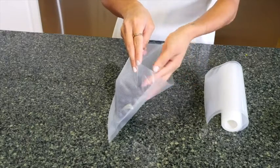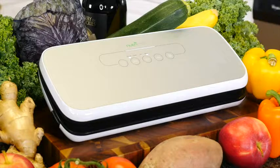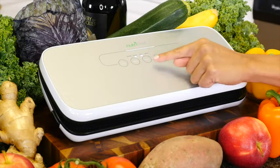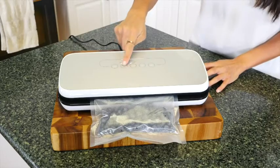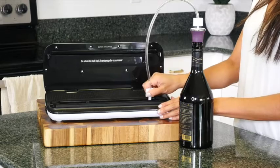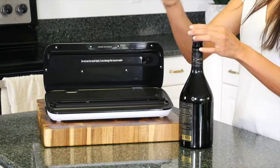Once you've filled your bag, choose from two sealing modes for the best possible preservation: dry for solid items and moist for wet items. Choose the gentle option for delicate foods that require less compression. The NutriChef also comes with an air hose and wine stopper so you can seal your leftover wine.